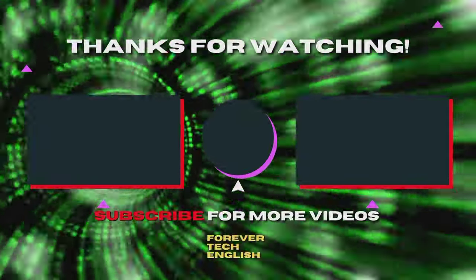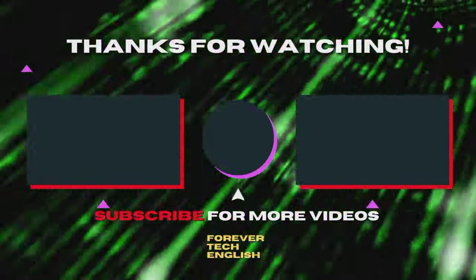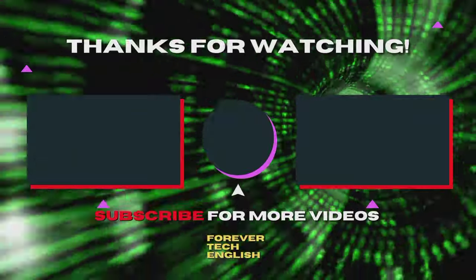Click on the left or right thumbnail on the screen to watch our next videos, and subscribe — it's free. Thank you.